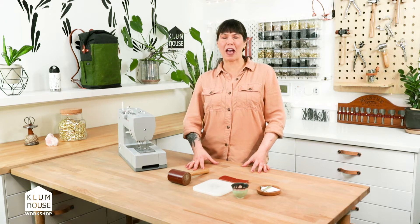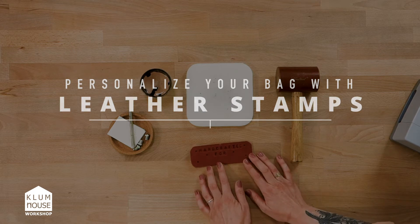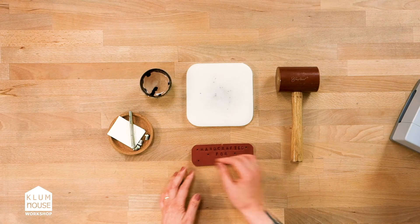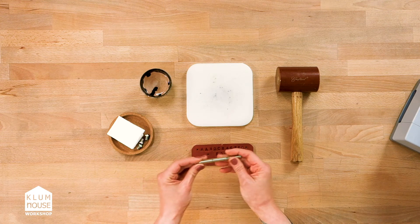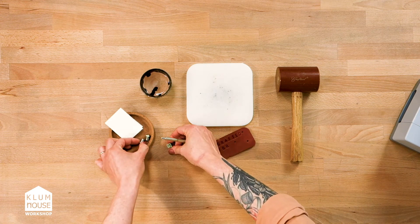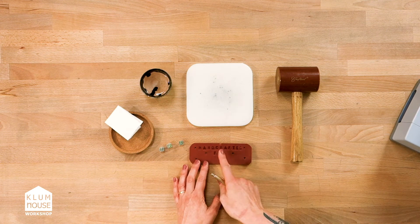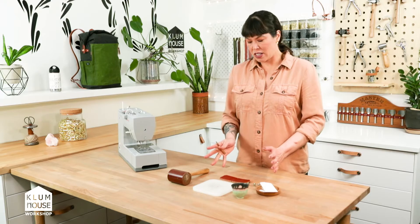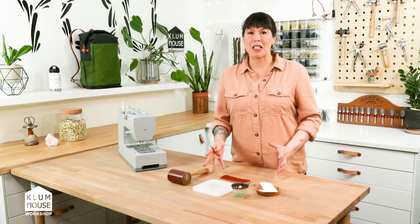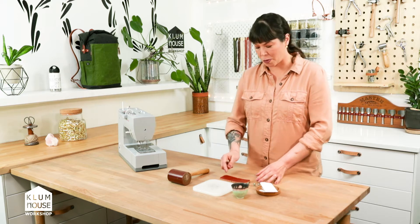Hi, I'm Ellie from Klum House and I'm going to show you how to personalize your bag with leather stamps. Right here I've got a piece of leather and I'm going to finish stamping it. I've got my strike post for my leather stamps and I'm going to finish the message here — 'handcrafted for you' — because I usually make a lot of bags for people and I love putting that little personal message in the bag for someone.